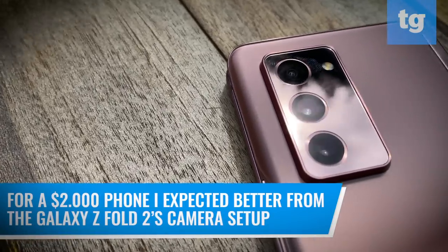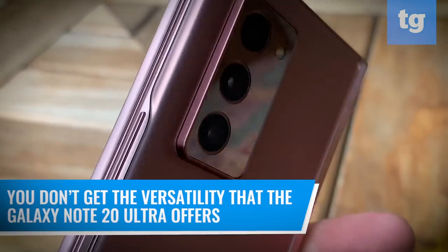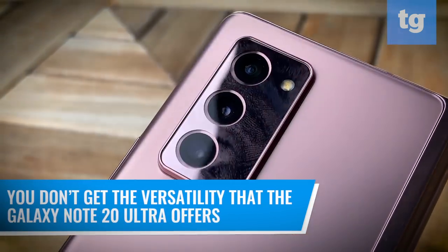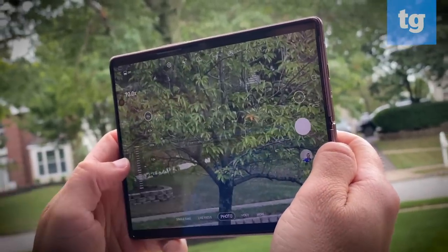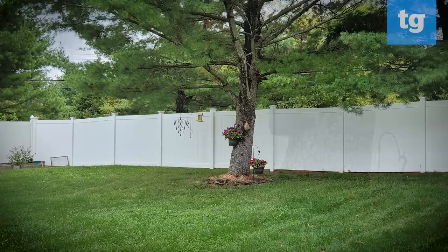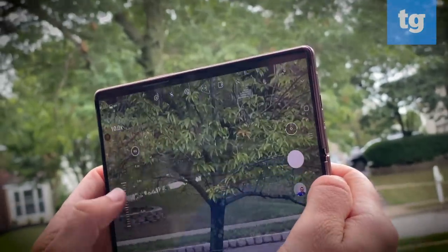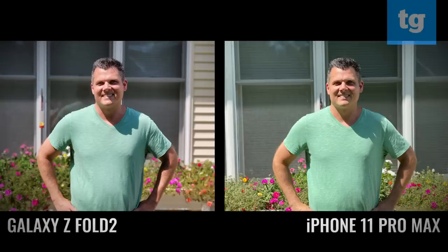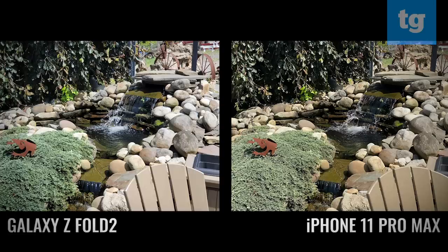For a $2,000 phone, I expected better from the Galaxy Z Fold 2's camera setup. Don't get me wrong, the image quality is very good from the three 12-megapixel lenses. But you don't get the versatility that the Galaxy Note 20 Ultra offers. The optical zoom on the Z Fold 2 is just 2x compared to 5x for the Note 20 Ultra, and you don't get the same 108-megapixel main sensor for maximum cropping freedom. Still, the Galaxy Z Fold 2 held up well against the iPhone 11 Pro Max in some side-by-side shots. The bokeh effect in portrait looks more convincing on the Samsung. The Z Fold 2 also delivered a lot of detail in this close-up of flowers, even if the exposure runs a little hot. And I prefer the Z Fold 2's picture of this pond, as there's more contrast and the water pops a little bit more.